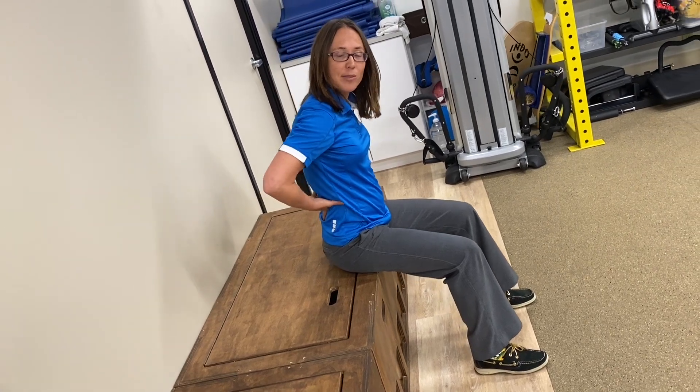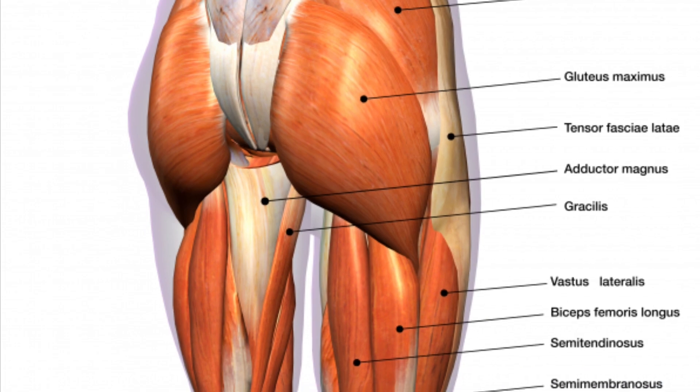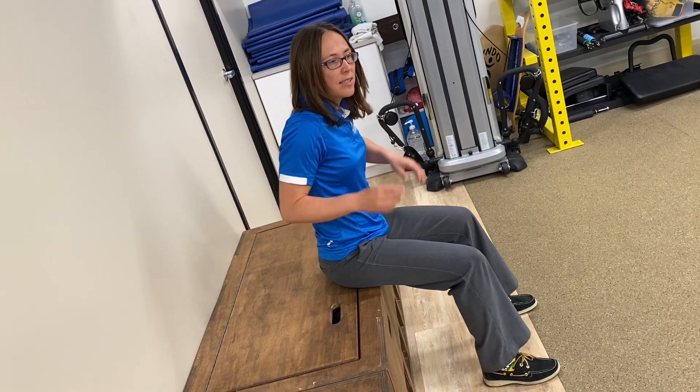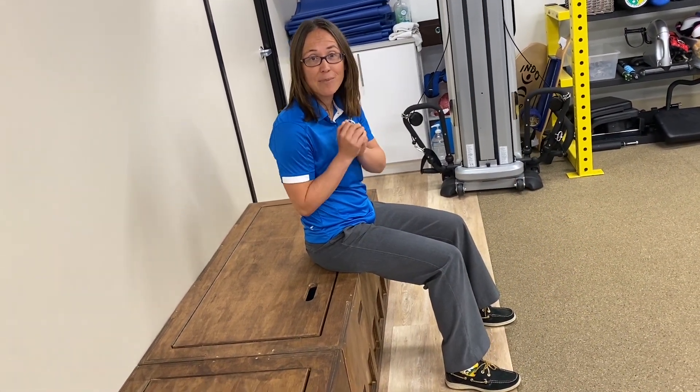Hold the heels back without sliding, and then relax. Something you might not have noticed is that I went from a neutral spine with a small arch in my back, and when I activated my glutes and hamstrings that pulled my pelvis into a tuck, rounding my back. That's activating key stabilizing muscles of the spine to help keep your back happier.